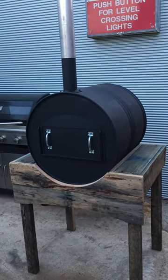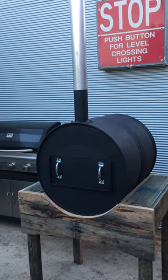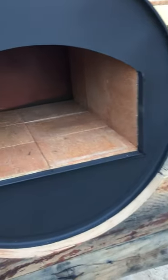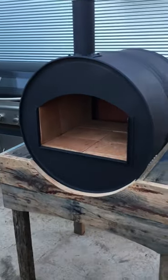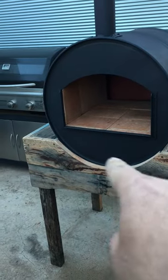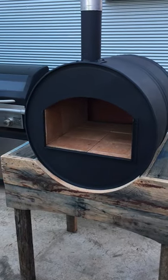The homemade 44-gallon drum pizza oven so far. I've started the pavers and taken this door off. As you can see, I haven't finished the back yet. There's all sand underneath here and it goes up the sides — they're pretty solid in there. I have to finish it tomorrow, hopefully.